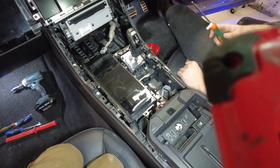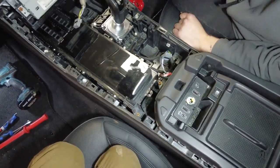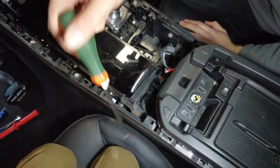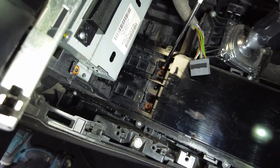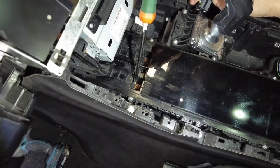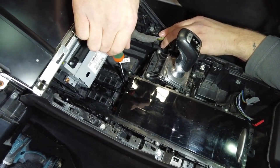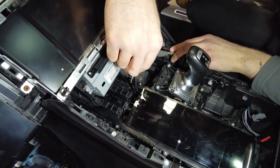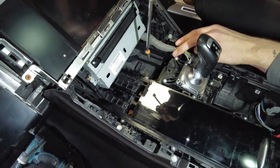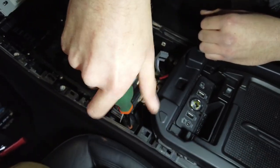Right, next we've got to get this cup holder assembly out. It's held in with four screws — two at the back and two right at the front edge. You've got to have your slidey bit all the way to the rear to access those front screws. Torx T25 — they're a little bit fatter. The eight screws you need for this centre console and cup holder are all bigger than the others you've used so far.